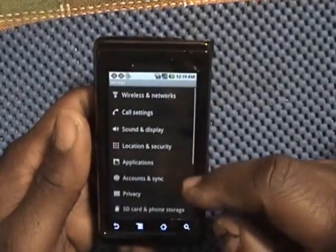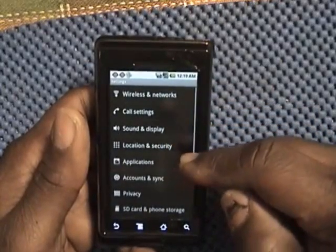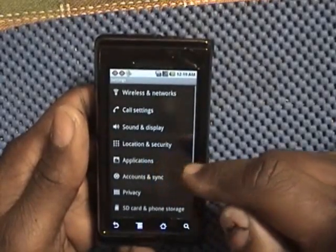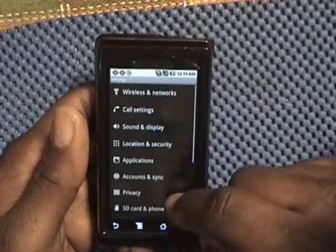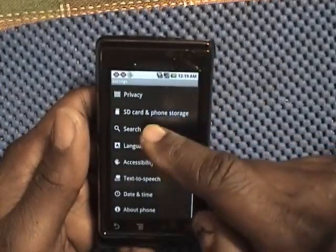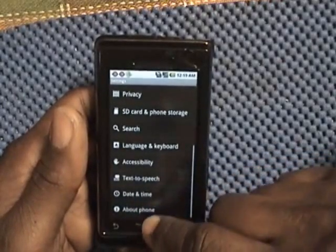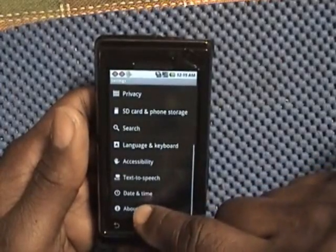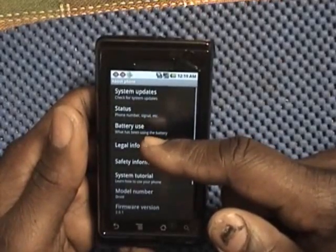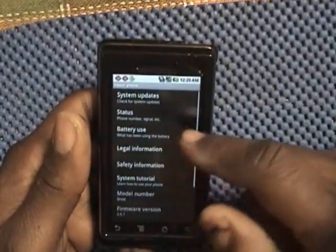In the settings, you can change wireless networks, call settings, sound and display, location, security, and applications — which shows you the list of applications running. You also have Droid accounts sync, privacy, SD card and phone storage, search, language and keyboard, accessibility, text to speech, date and time, and about your phone. Under about your phone, you can go to system update status and battery use — you can see what's drawing the power of your battery. Very useful.